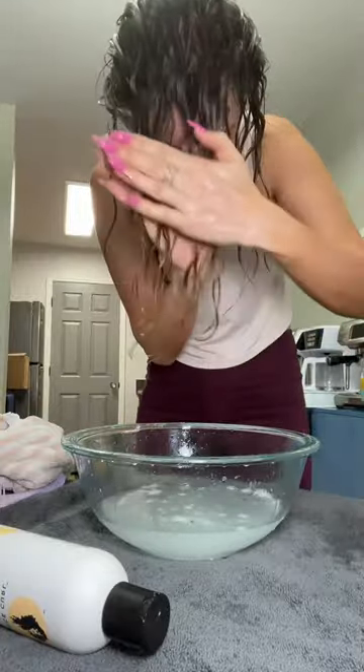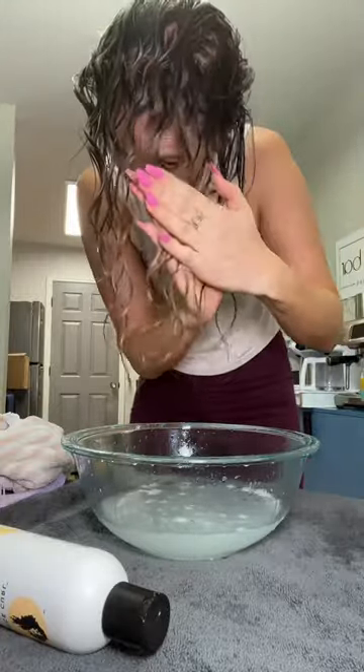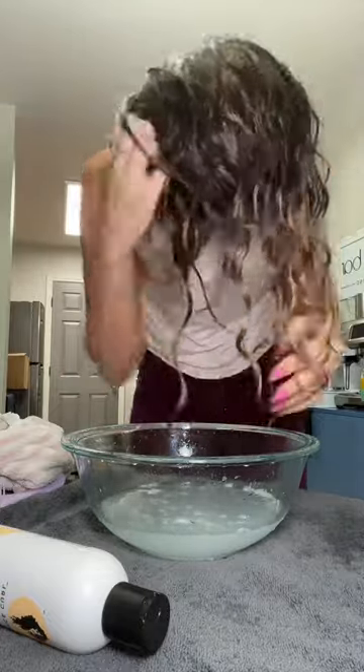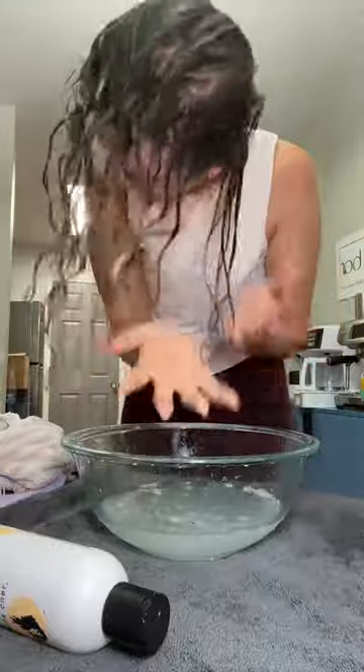Now we're going to go in with my gel. This is the Bounce Curl cream gel, and I use the praying hands method for my gel and I scrunched that in. Since I've already formed the curl clumps with the bowl method, I don't rake through gel — I only scrunch it in.